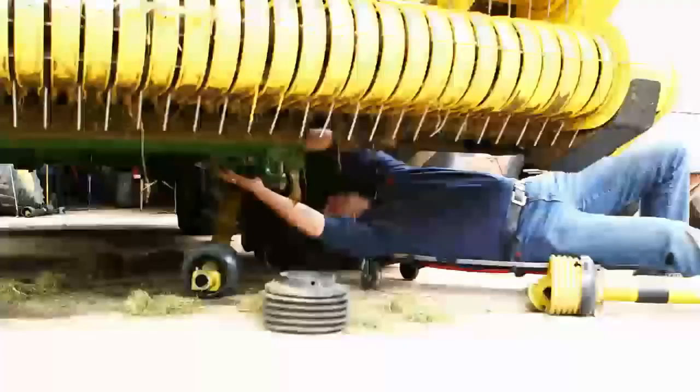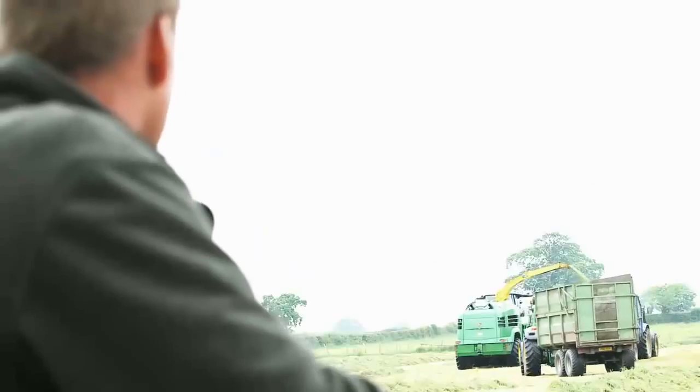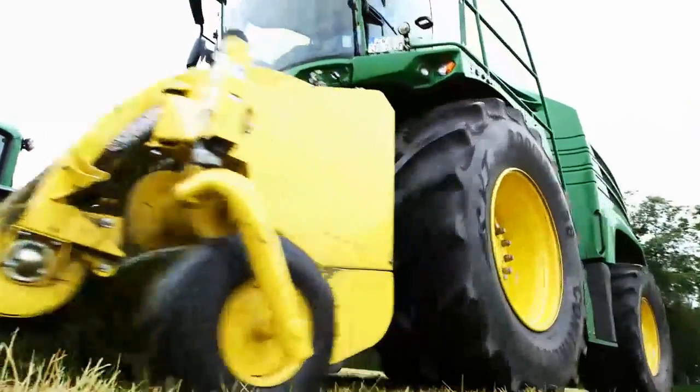We've got the Kemper guys here in the field this week with us as well, to really prove that it can handle the wetter, heavier grass that we see in this part of the world, and just make sure that we test in all conditions that the customers are likely to see.